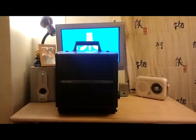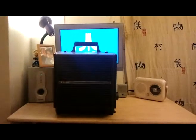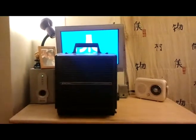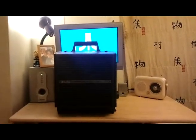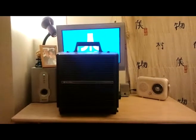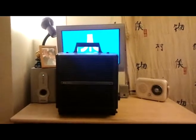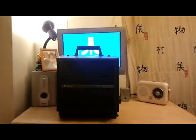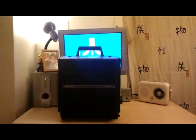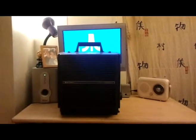Hi guys, welcome back. I know it's been a long time since I did a video — that's mainly due to me starting a new job. I've been working there about seven months and that's consumed pretty much all my time. But you're probably wondering what my camera is looking at. It's actually a 16 millimeter projector. Anyone who's watched my other videos knows I'm a big fan of eight millimeter film and eight millimeter projection.